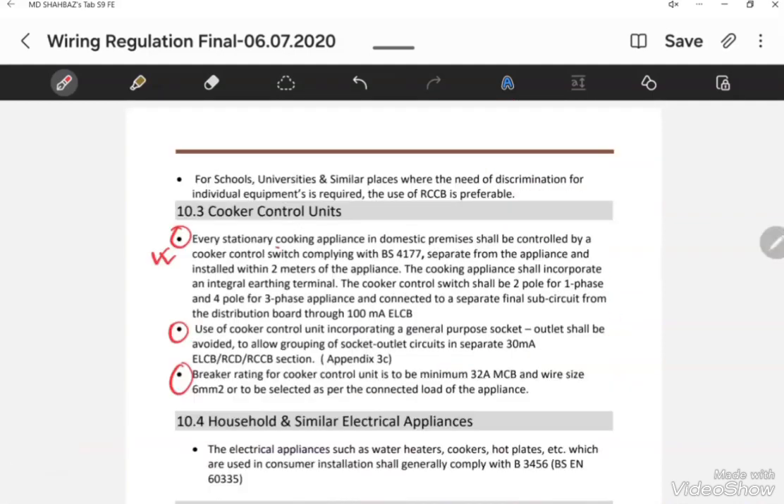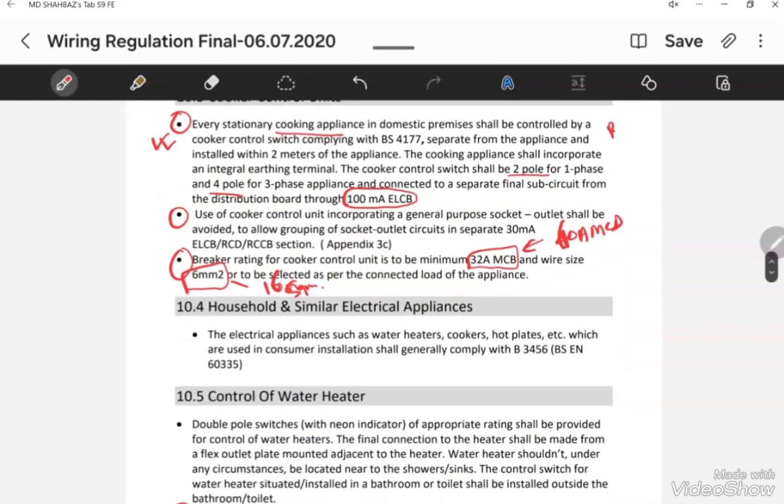For cooker load, if the cooker is single phase, a 2-pole breaker is required. If the cooker is 3-phase, a 4-pole breaker is required. The ELCB rating for the cooker must be 100mA. The minimum breaker size for a cooker is 32 Ampere MCB and the minimum wire size is 6 square mm. It can be increased to 40 Ampere MCB and 10 square mm wire if the cooker load rating is higher.